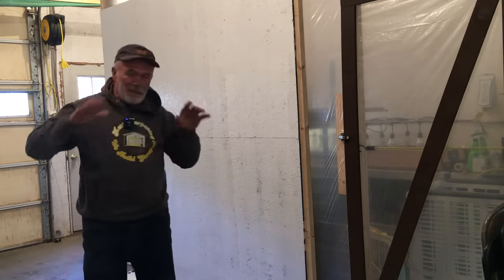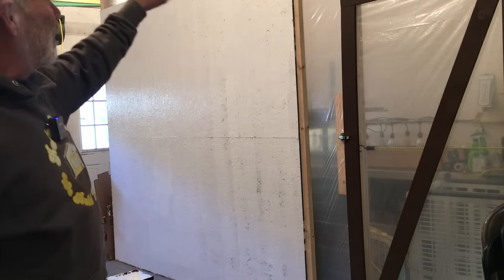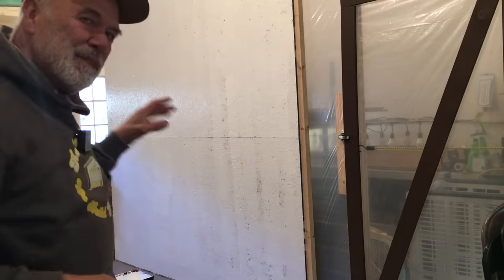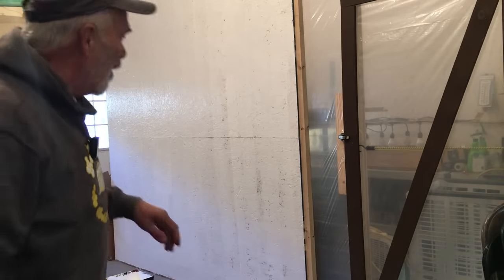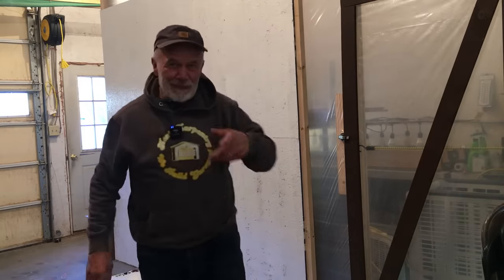I'll tune that up a little bit more and then put a second coat on — should be perfect. I need to secure the wall; it's only kind of a light, half-hearted wall and you can see there's a little movement. I'll fix that at some point.